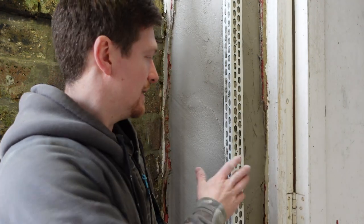If you get a chance, just fit beads where you can, because it's going to make it so much easier. Free-handing around reveals and trying to get reveals right when you've got existing render is very tricky — just hack it all back, fix a bead on a corner. It's so much easier.